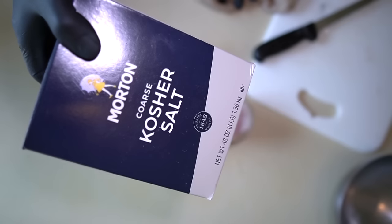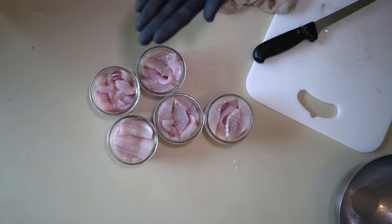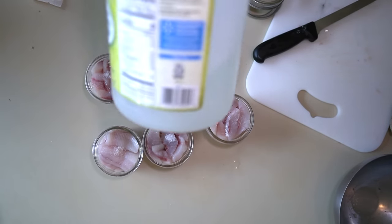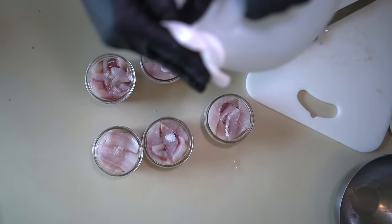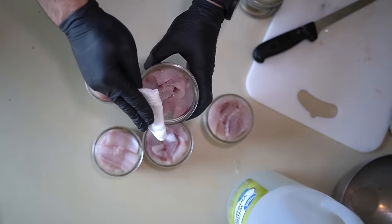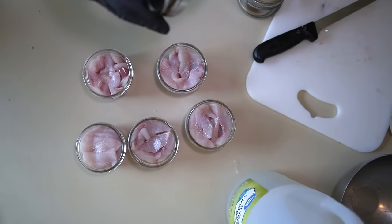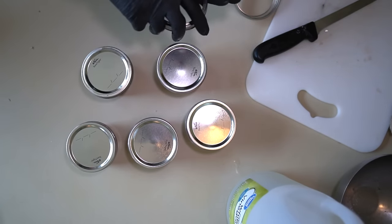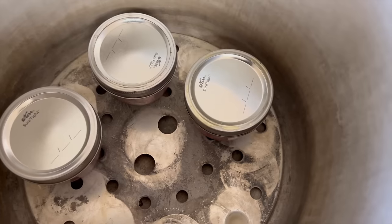Next I'm going to put just a pinch of kosher salt in each of the jars. Then a little trick I use to make sure they seal well: I take some vinegar and a paper towel, soak the paper towel with a little bit of vinegar, and use that to wipe the edges of the jar — that seems to help improve sealing. Next I'm going to put the lids on — these are wide mouth — and then put the screw top on pretty tight and firm so that you get a good seal.